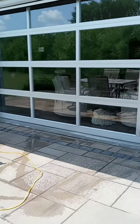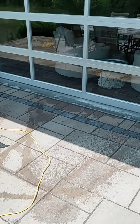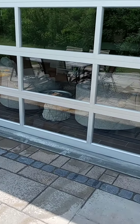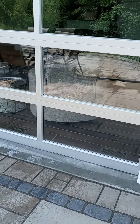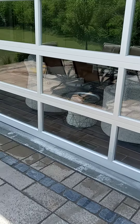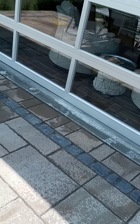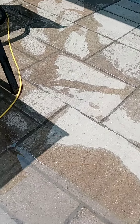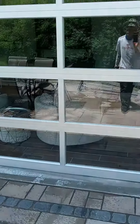All right, here's some pure rinse window cleaning — residential window cleaning. What I'm doing here is just doing a pre-clean. These windows were really pretty dirty, so doing a pre-clean and then I'll go back and do my final proper cleaning for the pure rinse, as you can see.